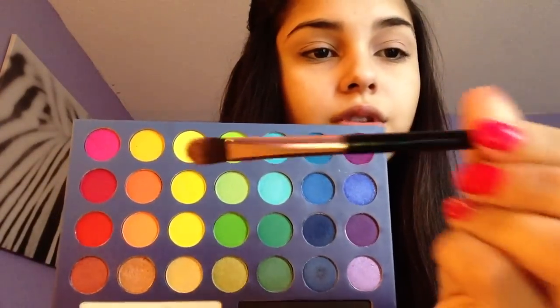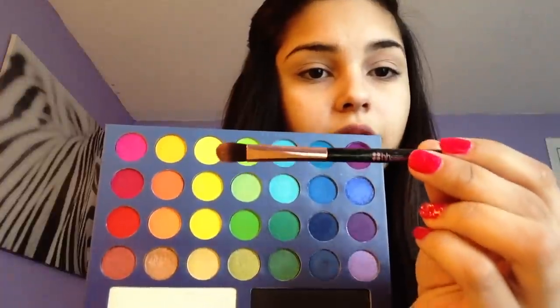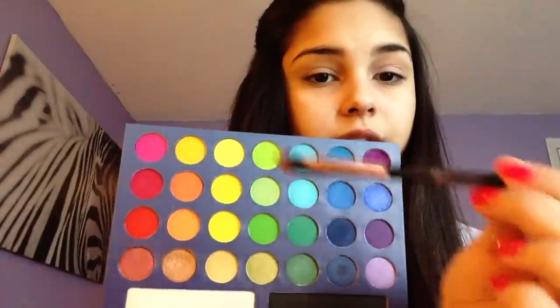The first brush I'm actually going to be using is this flat top brush right here by BH Cosmetics. You're just simply going to dab that all over and tap it for the excess.